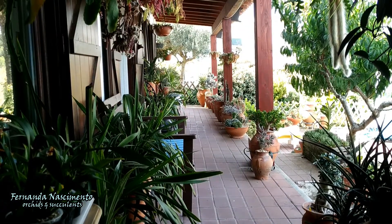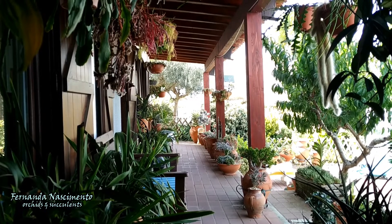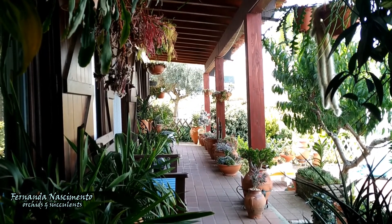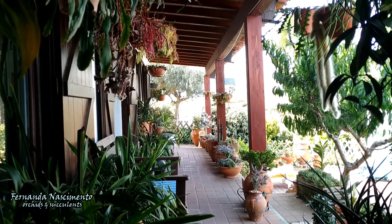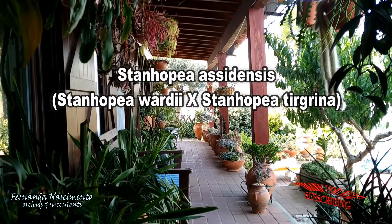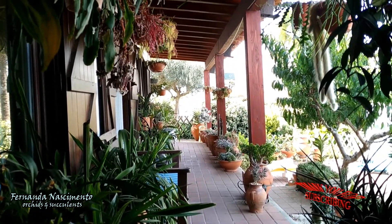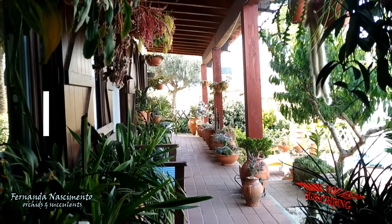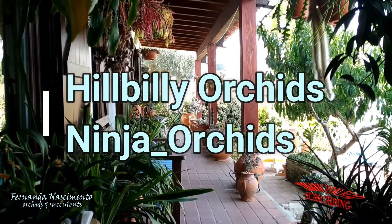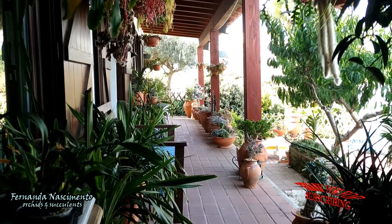Hi everyone, thanks for joining me and welcome to another Care Collab video. The orchid featured today is the fabulous Stanhopea echinata, which is a primary hybrid, a cross between two species native to Central America. For this episode I have joined up with two other channels: Hillbilly Orchids in the United States and Ninja Orchids in Southern Spain. The links to their videos are available in the description and I recommend that you visit them.